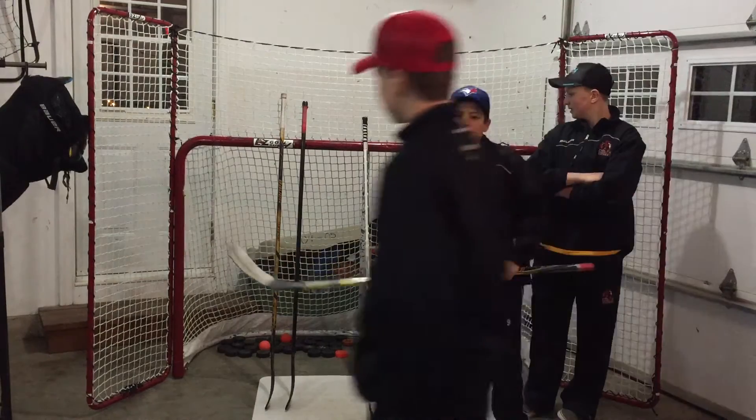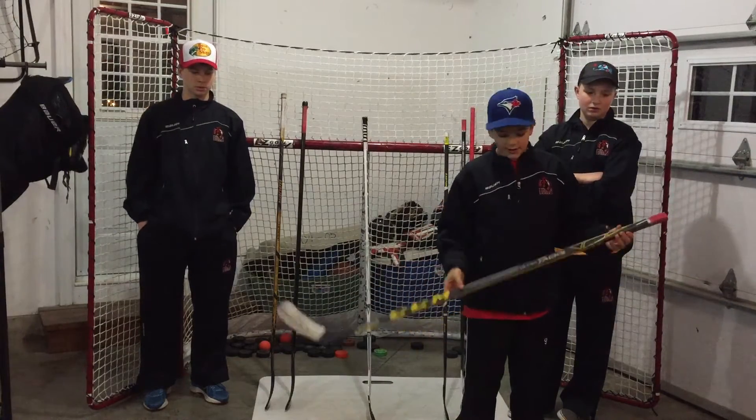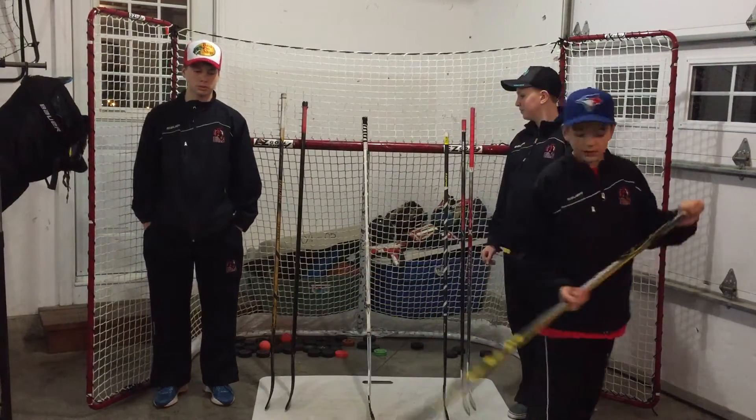Here I've got an Ultra Tacks. I used this almost all of last season until the blade chipped really bad. It is a 50 flex Cosmic curve. I now just use it for shooting in my garage with some hockey pads.